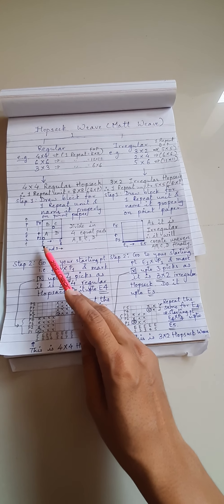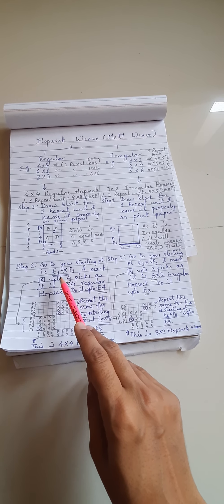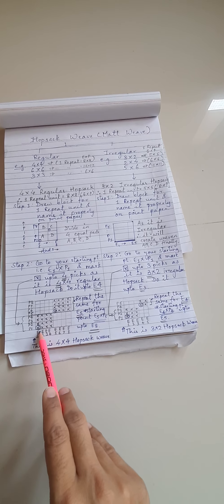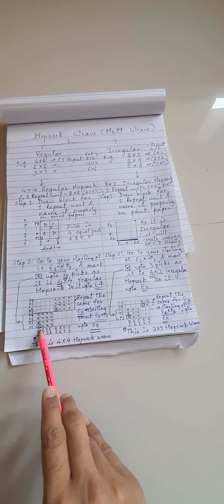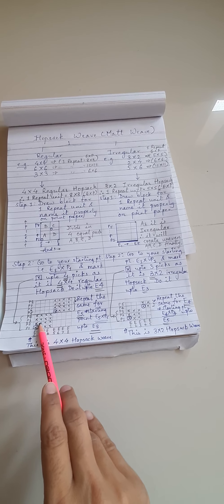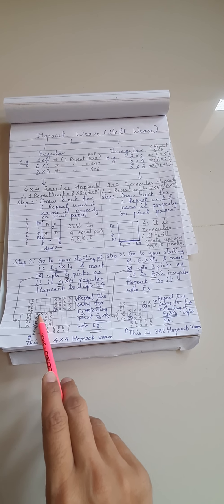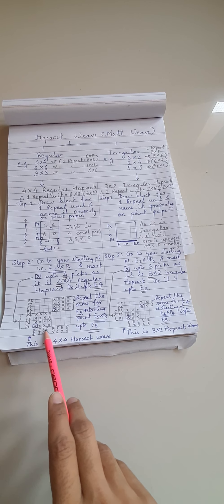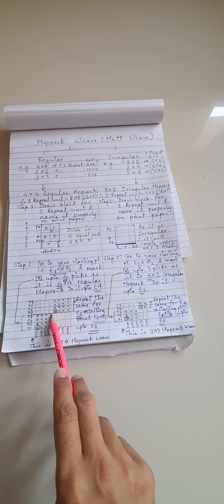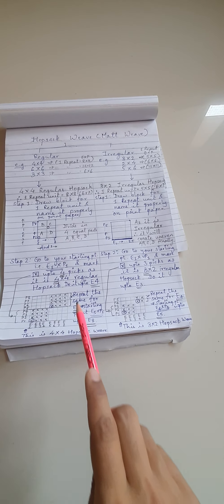Once you have drawn the 8 ends and 8 picks, go to your starting point that is E1 cross P1, shown here. From this starting point, you have to mark crosses up to 4 picks — 1, 2, 3, 4 — because it is a 4x4 Hopsack weave. You have to draw 4 crosses up to pick number 4, and repeat this process up to end number 4. Once you finish, portion A is complete.